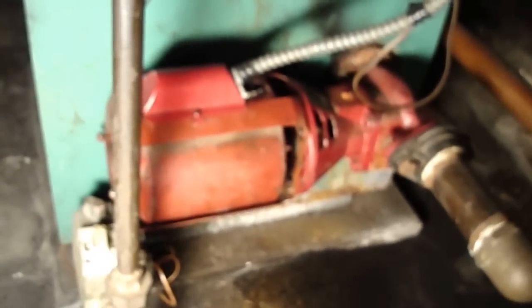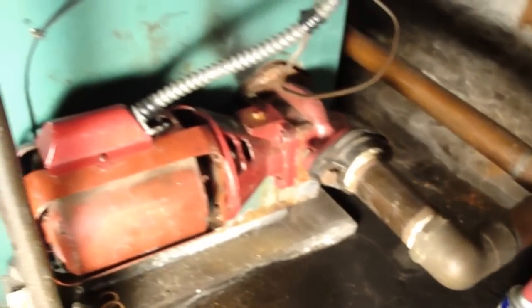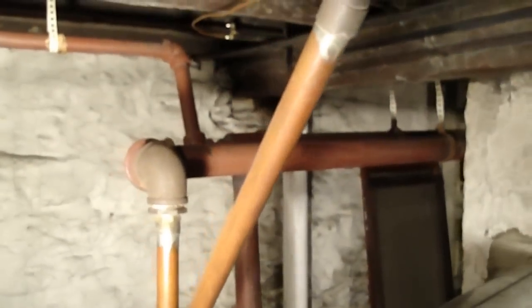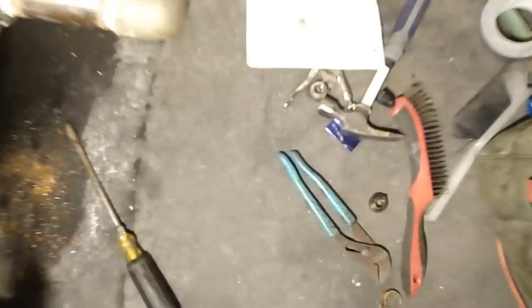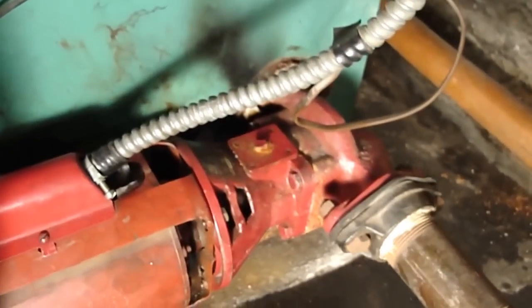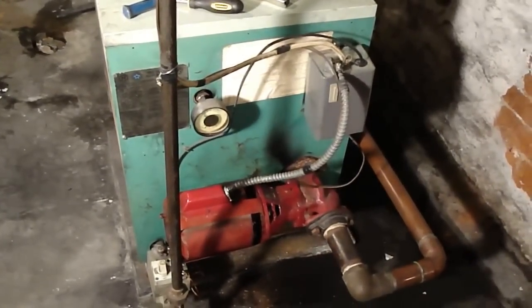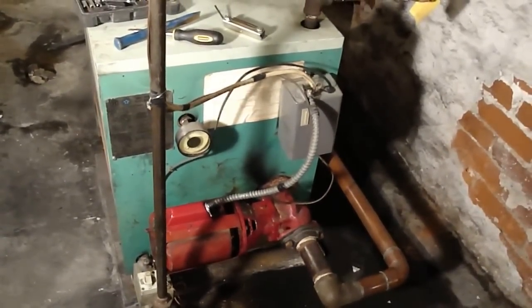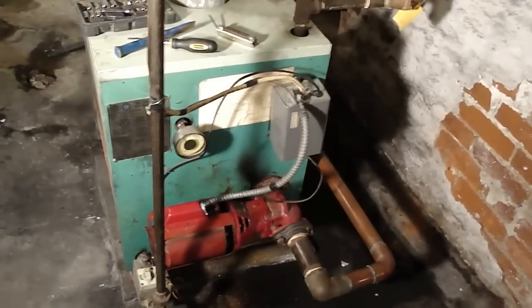We got the lid and cover on and tightened up the screw. Looks like we got the motor back on and everything is the way it's supposed to be. Let's go up top and turn this on and see what happens — we're going to know immediately if it works or not. And it is working! I'm quite happy with this job. The motor is running fine, the house should be heating up real nice. Another boiler tackled and defeated.